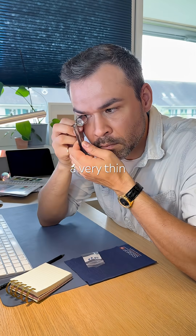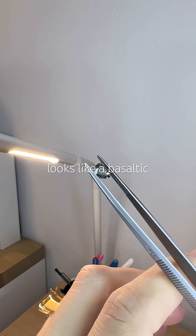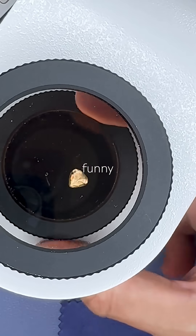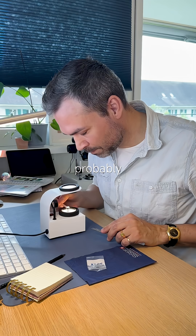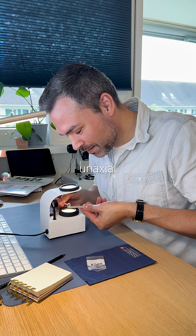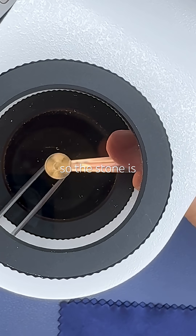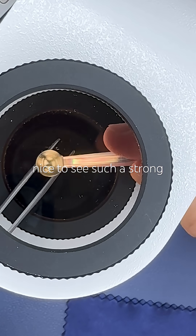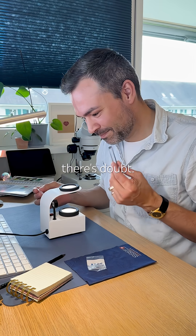It's a very thin gemstone. At first it looks like a basaltic sapphire, but its inclusions are nothing like I've ever seen before. It behaves funny under the polariscope, probably because of the heavy inclusions. But I see a very strong uniaxial optic axis, so the stone is anisotropic. It's really nice to see such a strong uniaxial optic axis when there's doubt.